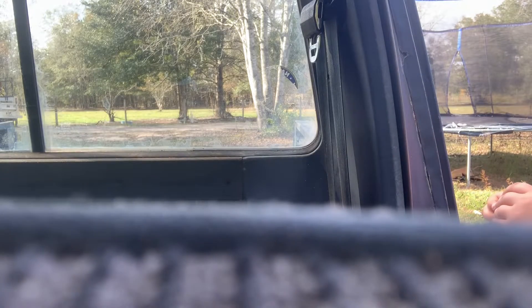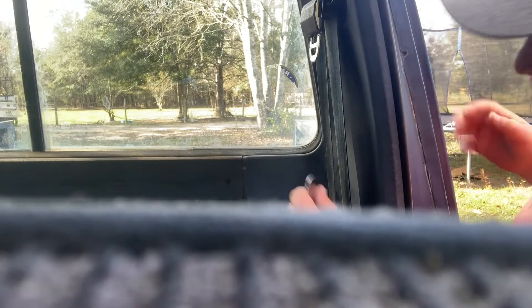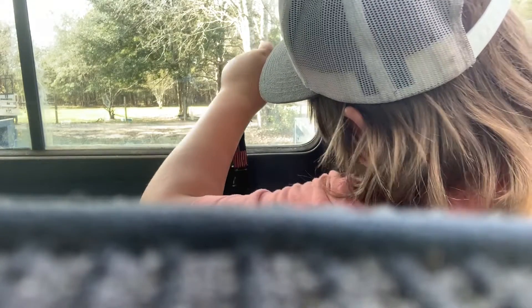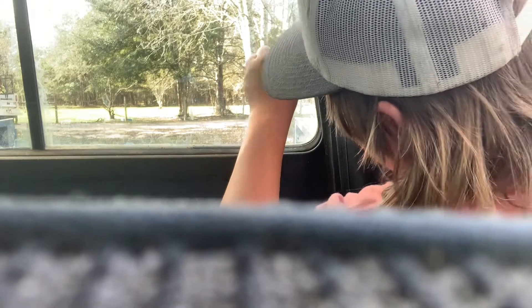Supposedly this truck runs with a battery in it, so I've got a good battery. I've been trying to get my dad to let me take the battery out of his truck and just put it in here real quick. We were going to do it today but we were on the water yesterday and didn't get back till late.